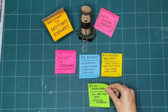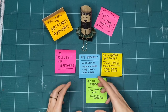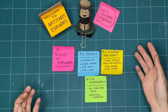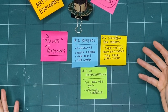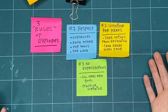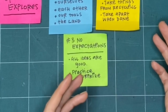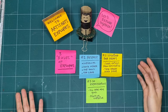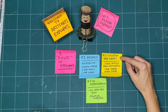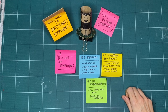Our last rule is no expectations. If we're not expecting something to turn out good, or even to turn out bad, we're open to it going in a whole bunch of different ways. That means all respectful and creative ideas are good, regardless of what happens after we try something. If you already know how something is going to turn out, if you've done it before, we can be open to trying something completely new and practice surprise. And if it doesn't turn out, that's okay — it's not for keeps. These are the three rules that we like to keep in mind when we explore together every week. Okay, let's get making together.